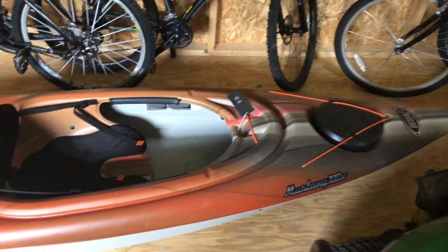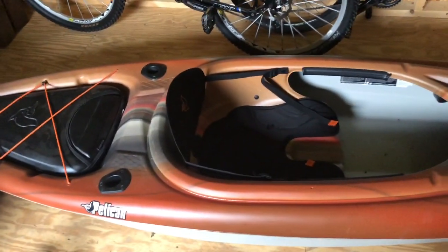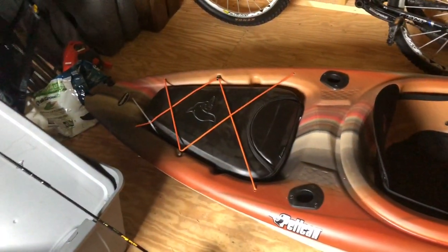One thing that stood out to me about this kayak was the colors. It doesn't really matter much performance-wise, but it has like an outdoorsy color — white — and I thought that was pretty cool. It looks good on this kayak.